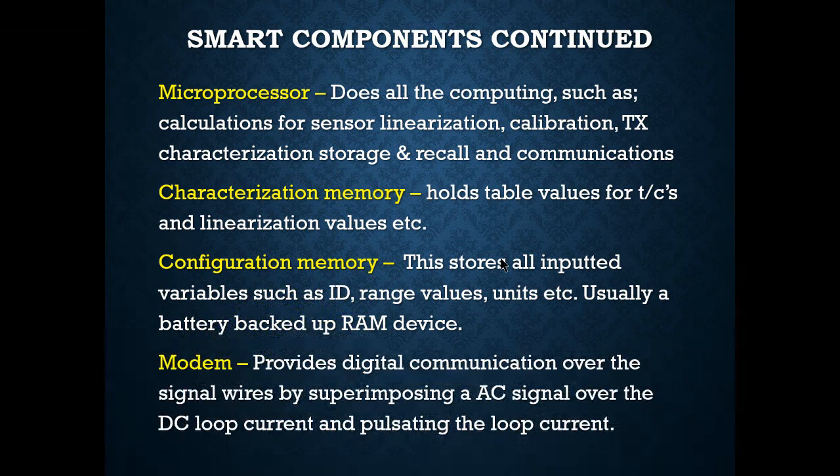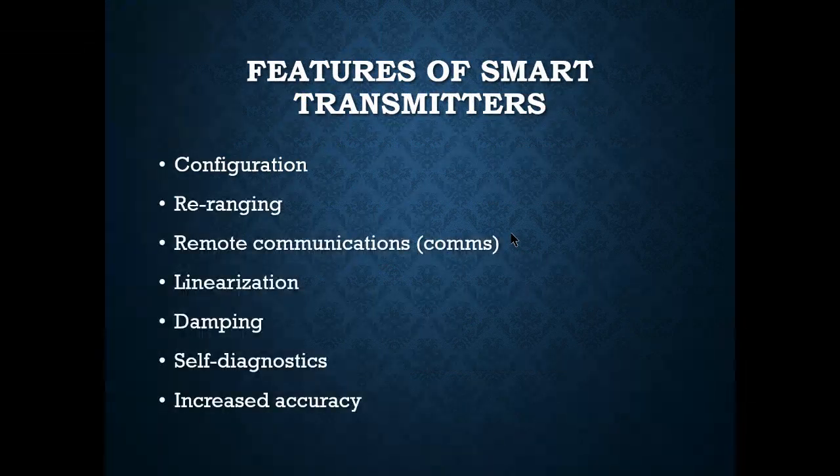The modem provides digital communication over the signal wires by superimposing an AC signal over a DC loop current and pulsating the loop current. Configuration via remote communications is cool — we can talk to these transmitters wherever they are, powered up or in the field, as long as we are on the loop. Features include linearization, dampening, self-diagnostics, and increased accuracy.